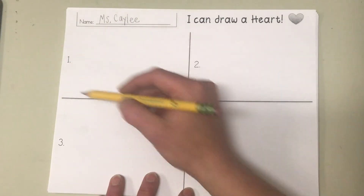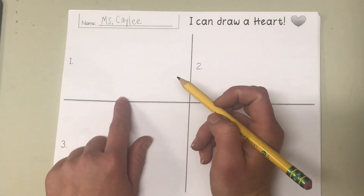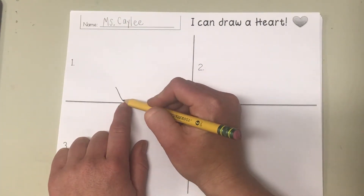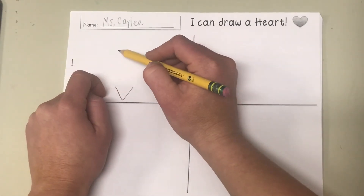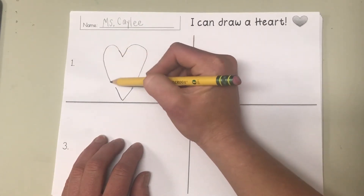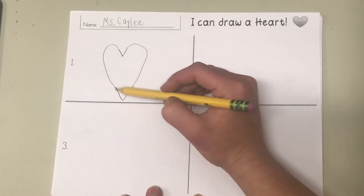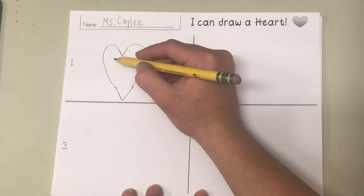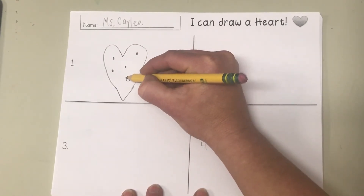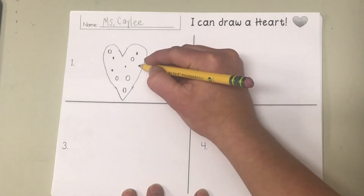Now we're gonna start up here in box number one. We're gonna picture this box like our board and do the same thing we did before. Here's the bottom middle, so I'm gonna make the big V, then come up above it and make a little V, then bring them around to connect them. Let's see you do your heart — big V, little V, bring them around to connect them. In this heart, I want you to make polka dots with me. You can make them small or bigger circles — a nice pretty polka-dotted heart!